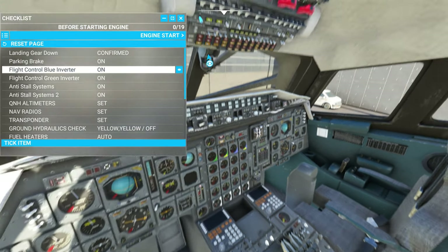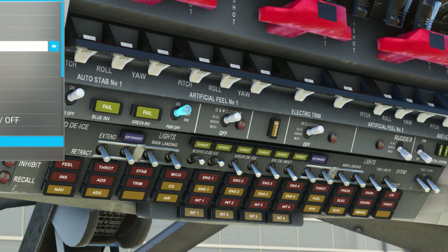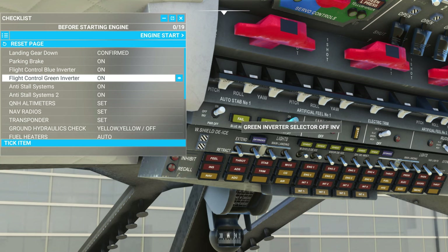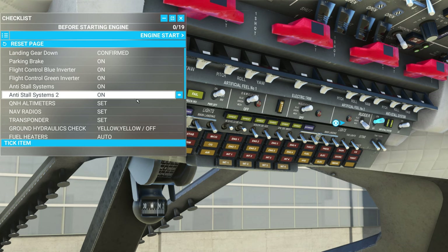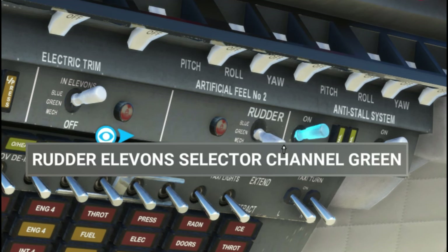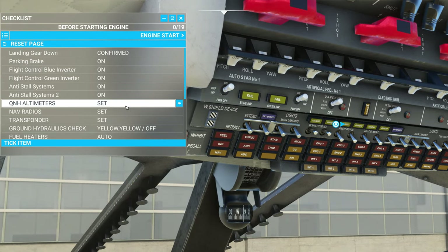Next we're going to go up to the blue inverters — all of these are going to be turned on for the startup procedure. Then we're going to flip the green inverter on. Next we have the anti-stall system, which are all the way over here — we can flip those on. You can see why these really should be in the off position to start with. Next you'd want to turn the rudder up to the blue channel, and also the outer and middle elevation selector channel to blue. Those aren't on the checklist, but important to know.